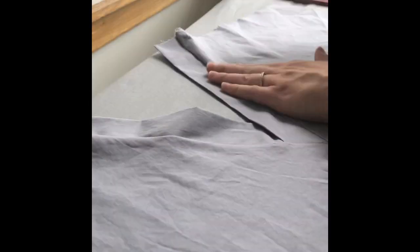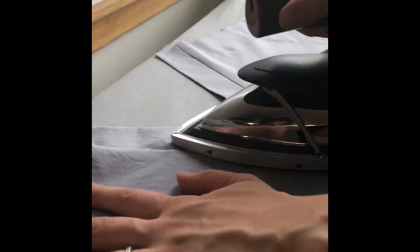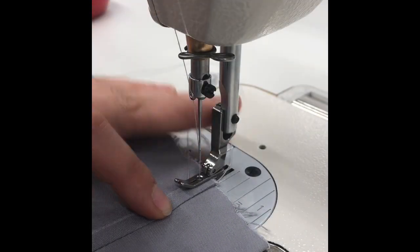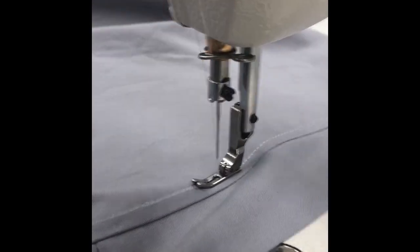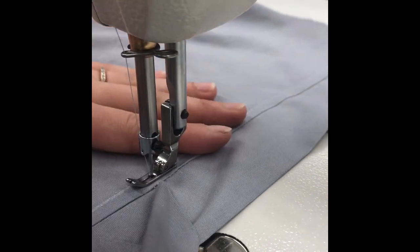Press the neckband flat, being sure that you aren't creating any tucks in the seam line between the neckband and the front shirt. Mark with chalk and topstitch the serged edge at 1/4 inch away from the ditch of the V-neck seam to secure the seam allowance. Pivot at the V.